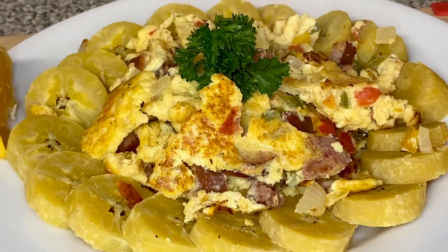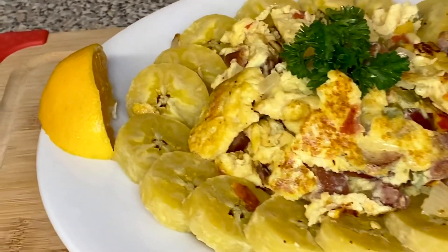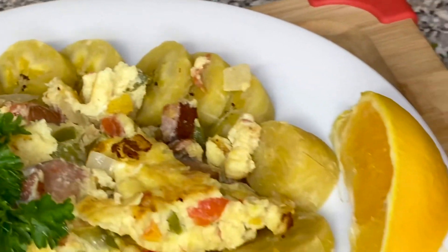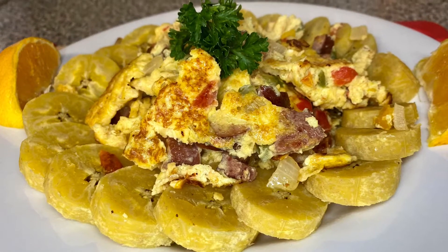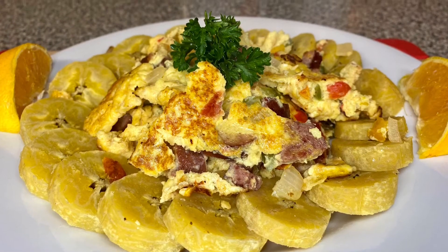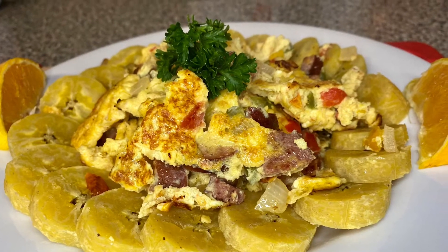Just like that, the eggs are done! To make this beautiful plate, I cut the plantains into circular slices and placed them on the plate, put the eggs in the middle, added two orange slices on the side, and put parsley in the middle as a garnish. It doesn't get any better than this! Thank you for watching — don't forget to like, comment, and subscribe.